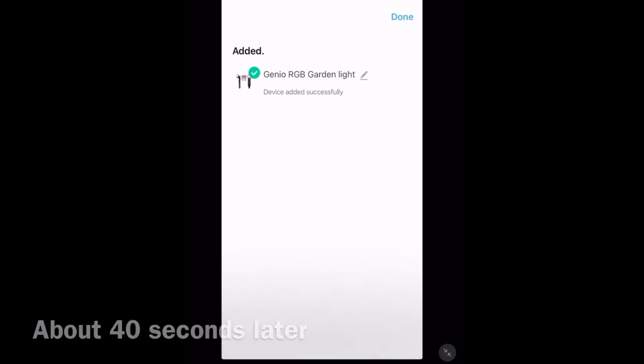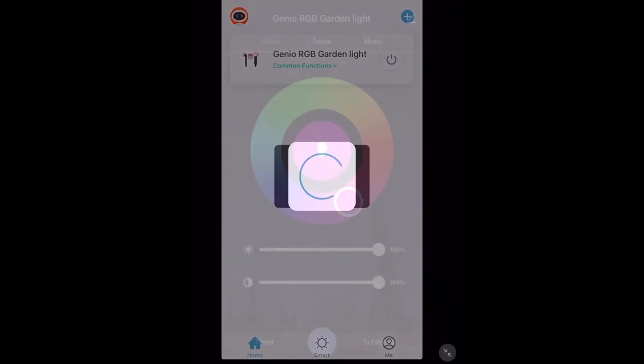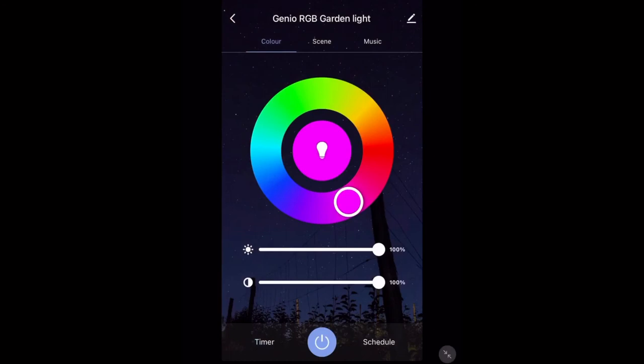And there you go — now they're added to the app. Tap done in the top right-hand corner. Congratulations, you've set up these lights with the app! Now I'm going to be showing you the functions of these lights. First up, I'm going to show you the timer and schedule functions, and then I'm going to be demonstrating what they look like in a real garden.